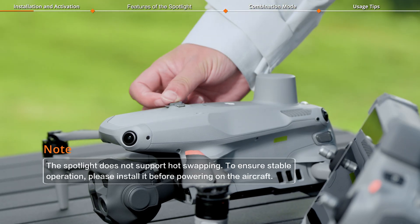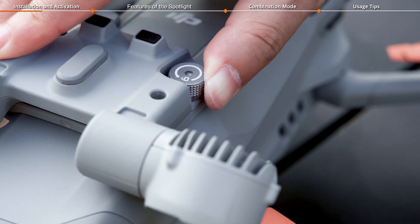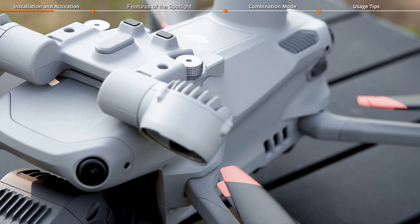Open the ePort protective cover and install the spotlight to the top of the aircraft. Tighten the screws on both sides of the spotlight. For long-term use, please use the tool provided in the package to ensure they are securely fastened.